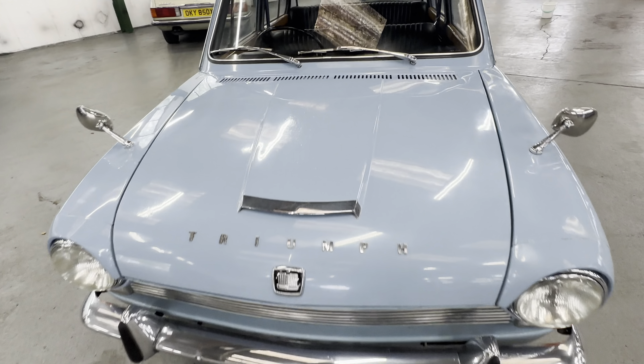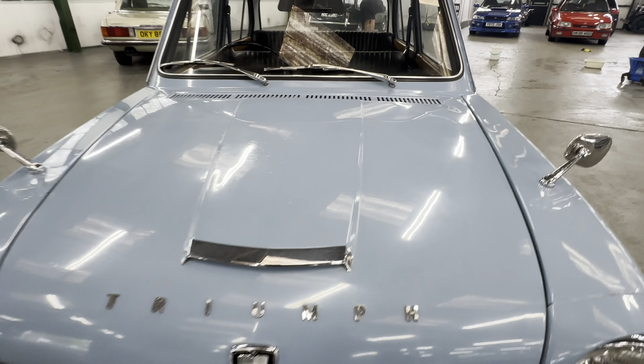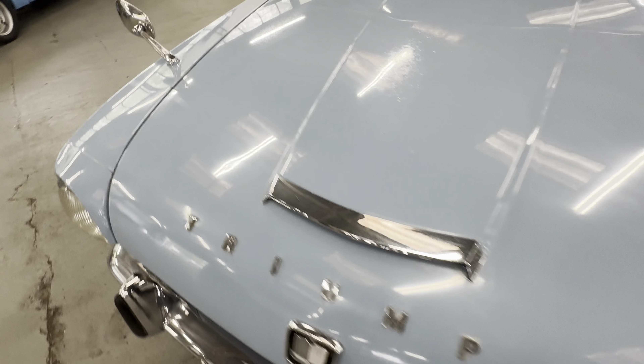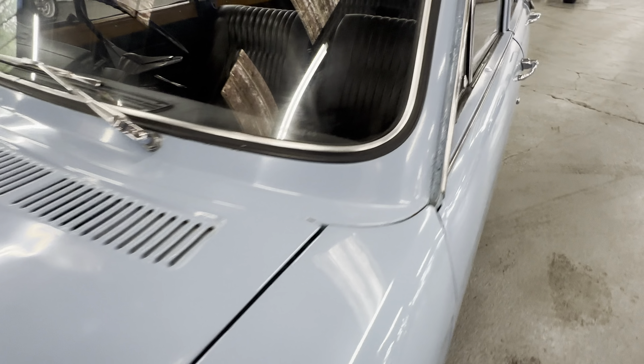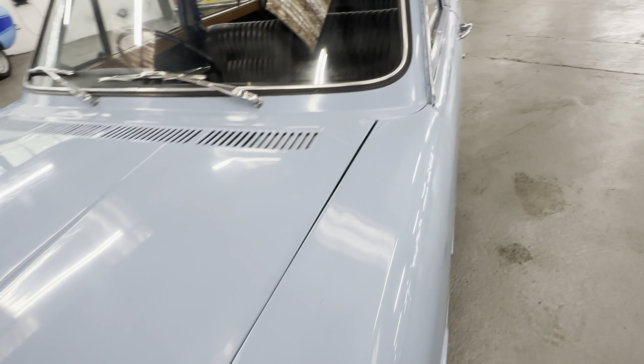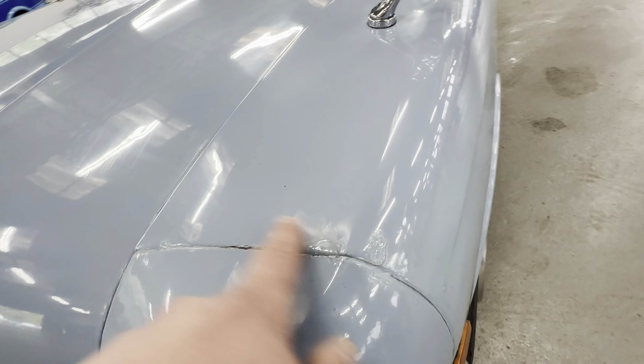The bonnet itself all nice and straight. There's a few little bits of sort of spider webbing under the paint, but it sort of adds to the character of this one - I wouldn't worry about it. Apart from that, nice and straight across the bonnet, no dings or dents. You can see those marks there, a little bit of cracking underneath the top coat. All nice and straight across the scuttle. Down the left hand side wing top, got a few little touch-ins around the front there.